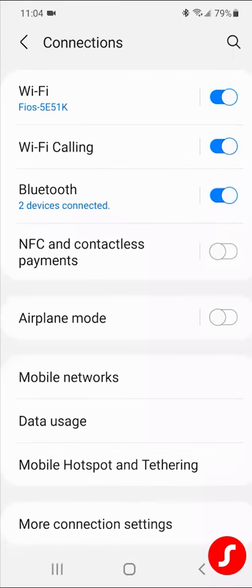And that is all you have to do — very simple, easy to use that ASHA protocol. Enjoy your hearing aids and have fun streaming.